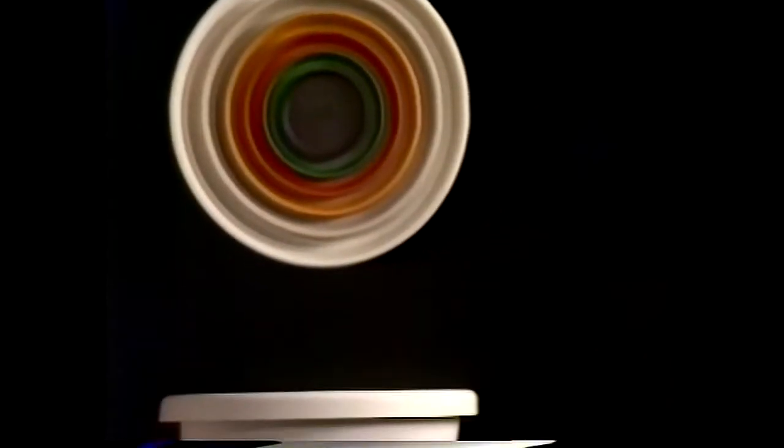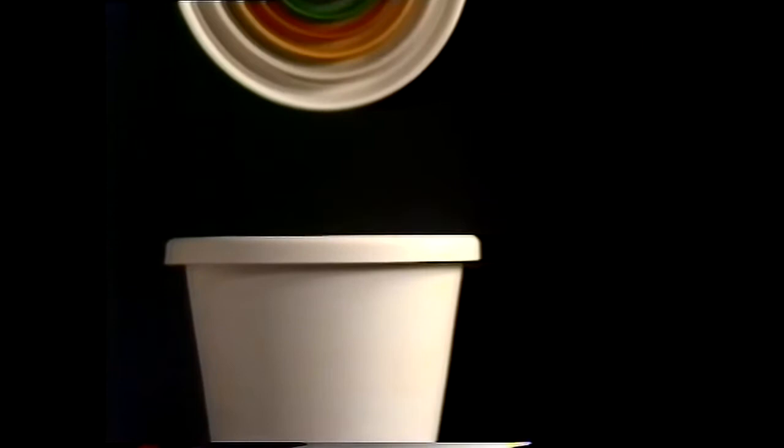Could this be the perfect plant pot? Evergreen, from Decor. With a tapered, timeless shape, and a rollover rim that makes it strong and so easy to handle.